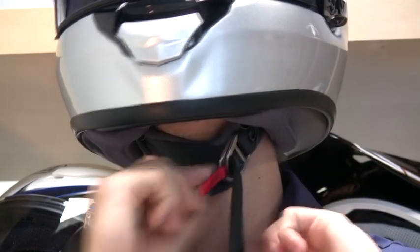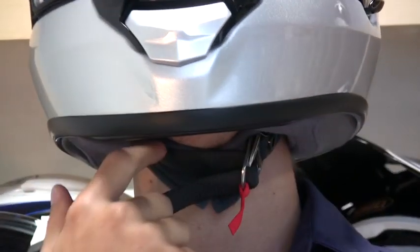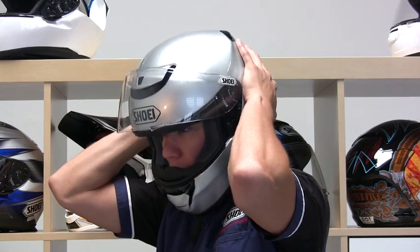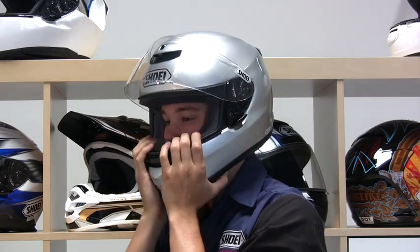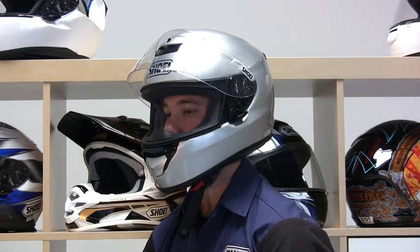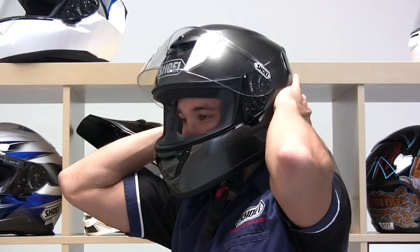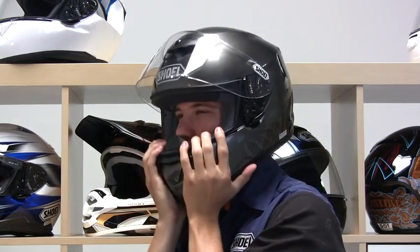The next step is to fasten the chin strap as tightly as you can without causing any pain. There should be no slack in the strap and it must be tight up against your chin. With the chin strap fastened, put your hands on the back of the helmet and try to push the helmet off by rotating it forward. Now put your hands on the front of the helmet and try to push the helmet off by rotating it rearwards. With the correct size helmet, there should be little movement and the helmet will stay securely in place. With a larger size helmet, there is more movement, indicating that the helmet is too big.